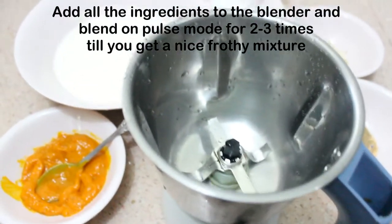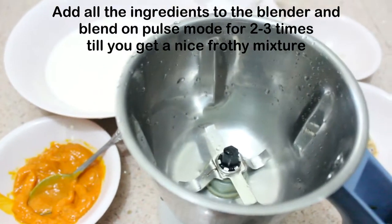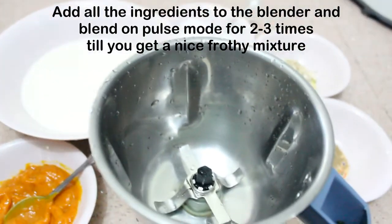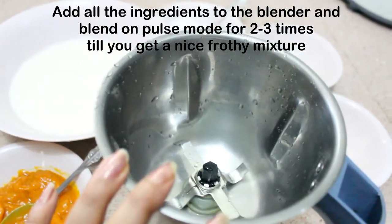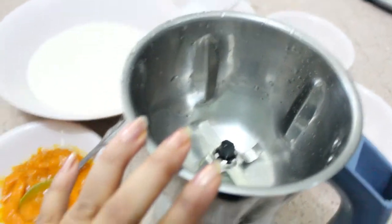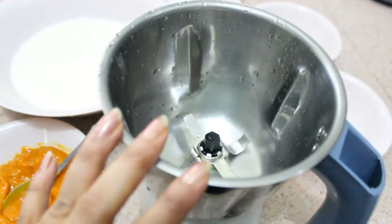We will begin now. Mango milkshake is very simple — we just need to add all the ingredients into a mixer grinder and give it a pulse 2 or 3 times, and your milkshake is ready.